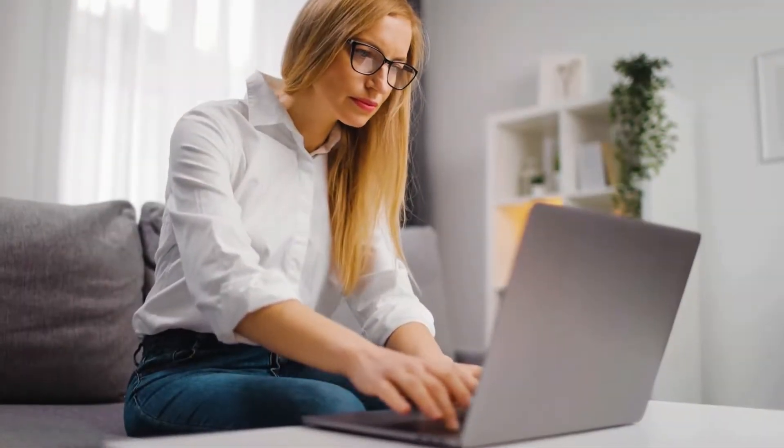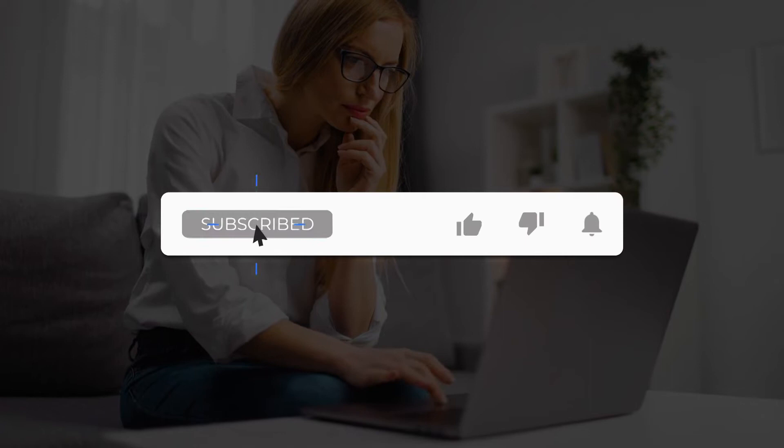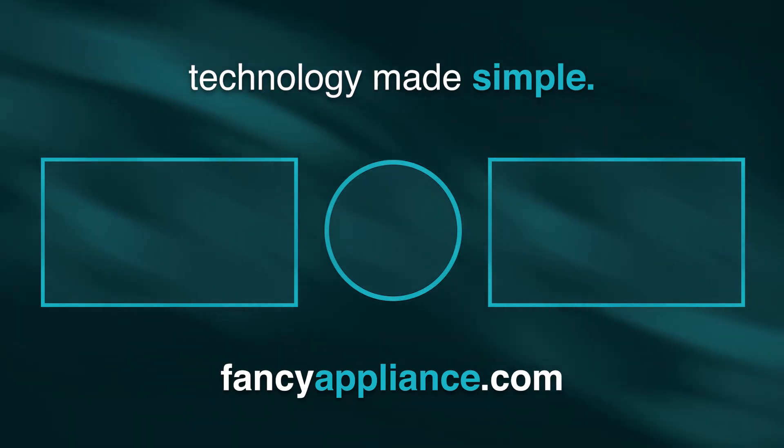Thank you for watching our video on the 4 best X570 motherboards in 2021. If you were to buy one of the motherboards from this list, which would you get? Make sure to let us know in the comments, and don't forget to like and subscribe for more content just like this. You can also check out our website, Fancy Appliances, for plenty of different articles and guides if you're looking to buy some new tech. The link will be in the description. Thanks for watching.